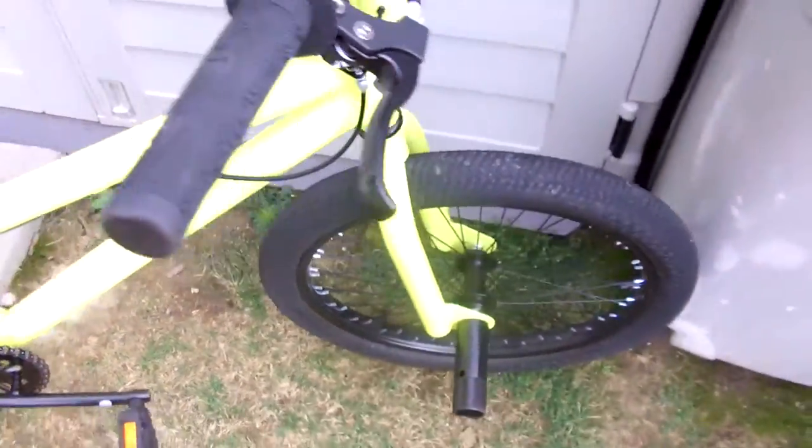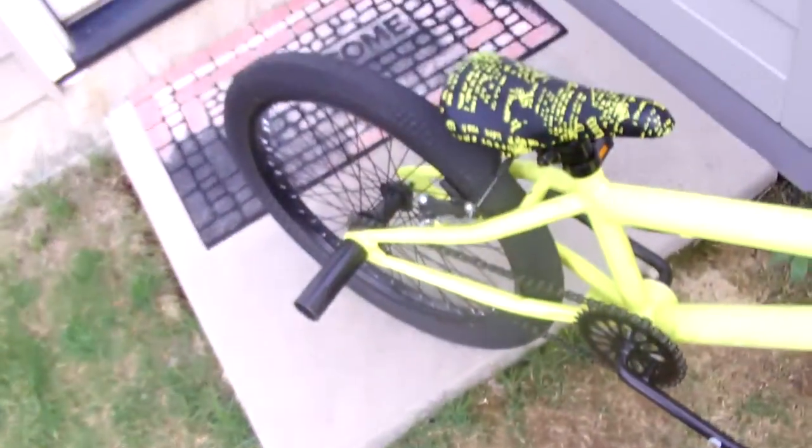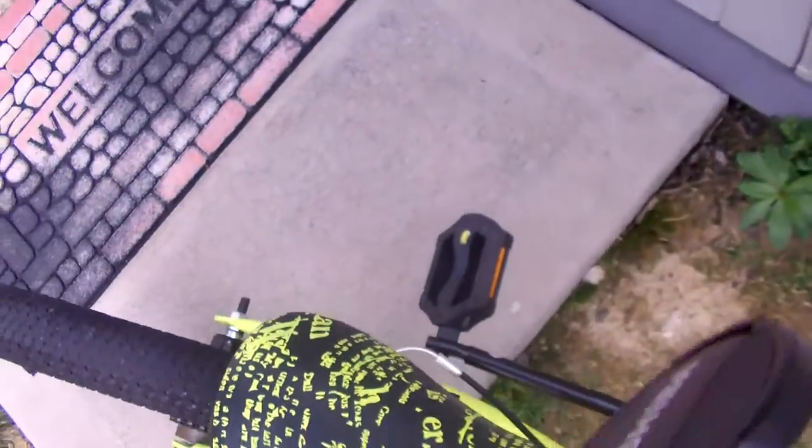Stock sprocket and everything. Custom grips. That's about it. I also took off the other pegs. See you guys later — I'm going to do another video on this later.